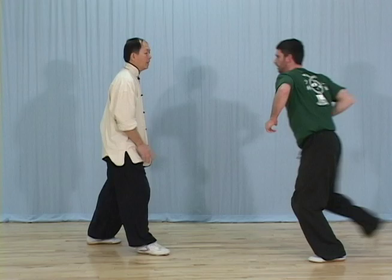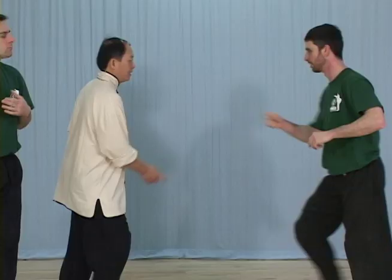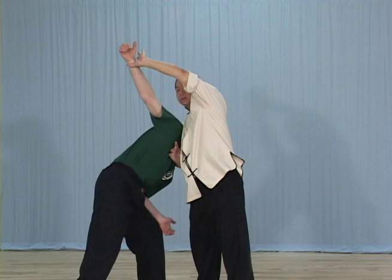Dr. Yang explains that for your Chin-Na to be alive, it's most important for an advanced Chin-Na practitioner to train and master a few techniques until they become an immediate natural reaction. Dr. Yang discusses choosing the techniques that you're most comfortable with and that can be practically applied in a real-life situation quickly and effectively.